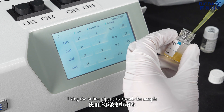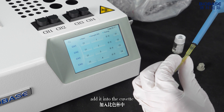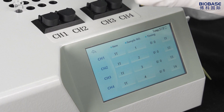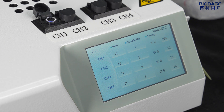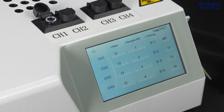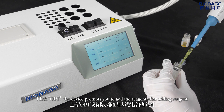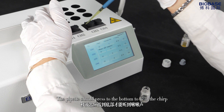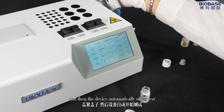Adjust the pipette to 40 microliters and replace it with a new tip. Use the pipette to absorb the sample and add it into the cuvette, then put it into the sample pre-heating position. After clicking P1, the sample starts to be pre-heated and the device displays the countdown. After the countdown is done, click OP1. The device prompts you to add the reagent. After adding the reagent, the pipette should press to the bottom to hear the chirp, and then the device automatically starts the test.